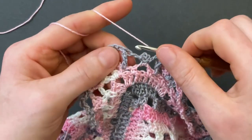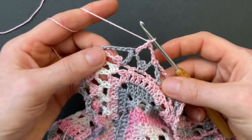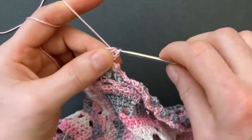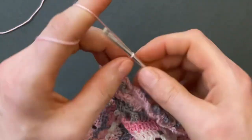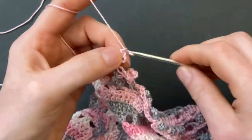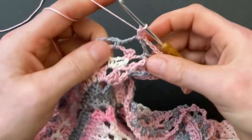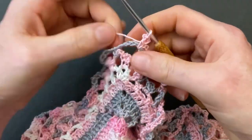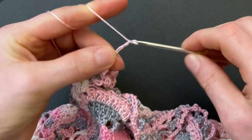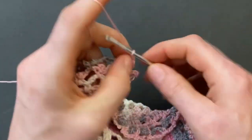Finish round three with the last single crochet into the last chain space, chain two, and make a treble crochet into the previous treble — pull through, pull through two loops, through two and through two. Start round four: chain three, make the slip stitch picot into the treble crochet. Then chain seven, go into the next chain space and repeat the single crochet, three-chain slip stitch picot, chain seven. When you get to the corner space make the single crochet and three-chain slip stitch picot — we're making an increase here so the corner doesn't get too tight.